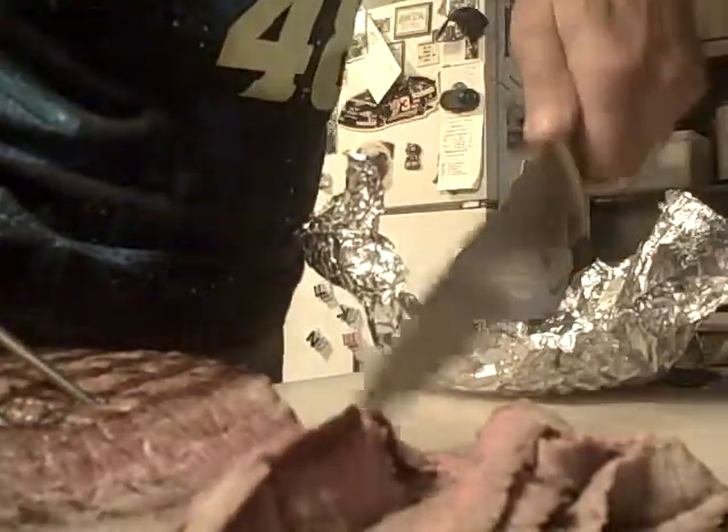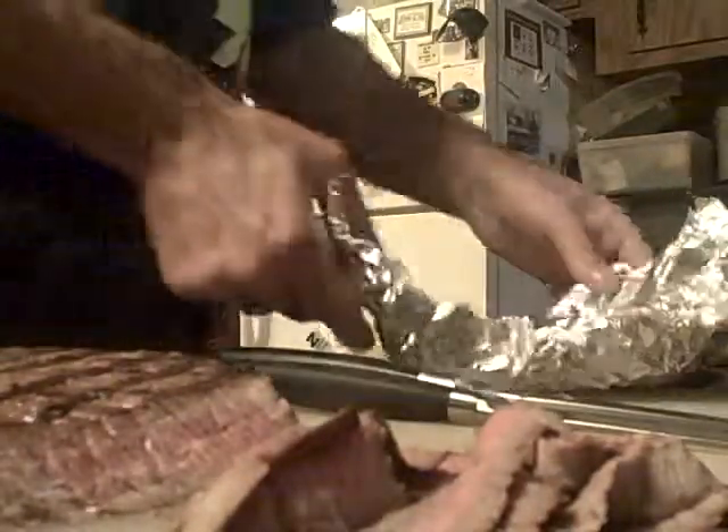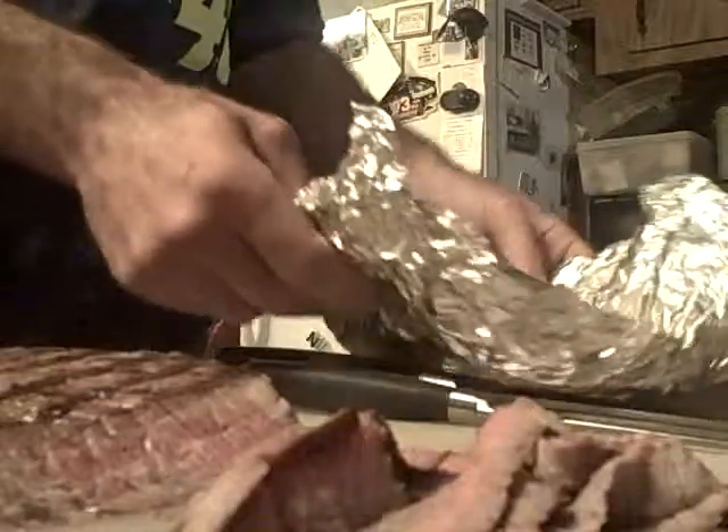If you want to put iodized salt on here, now is the time to do it because the meat will absorb it now. I want you to see how much juice is residually left in the aluminum foil. You can make this into an au jus if you want, or you could just — I'm even going to do this — dip a piece of meat right into that wonderful juice. What a flavor.